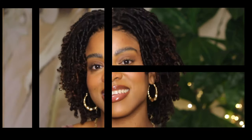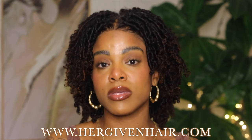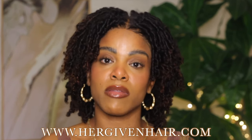That's it for today's video! I really hope you guys enjoyed it. If you did, please give me a big thumbs up. If you're interested, go ahead and check out Her Given Hair — I'll leave the link in the description box directly to this wig, along with all the details. Thank you all for watching, and I look forward to seeing you in my next one — peace!